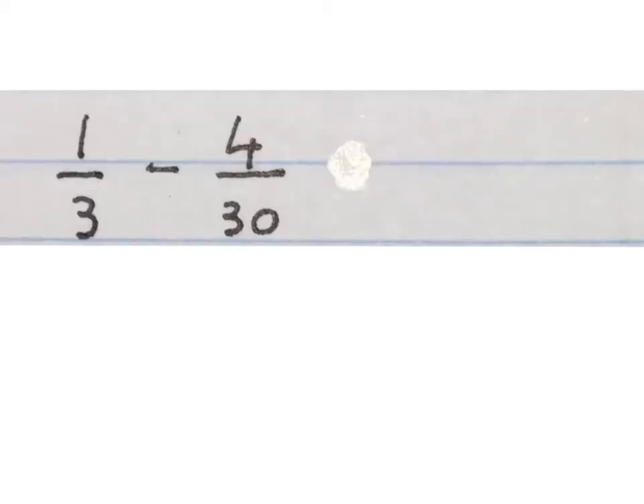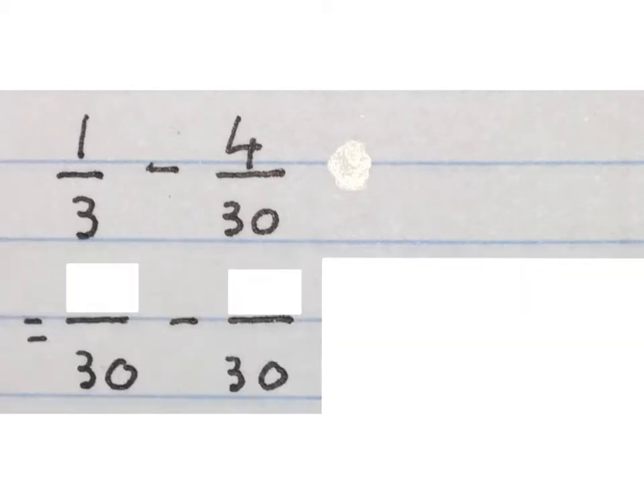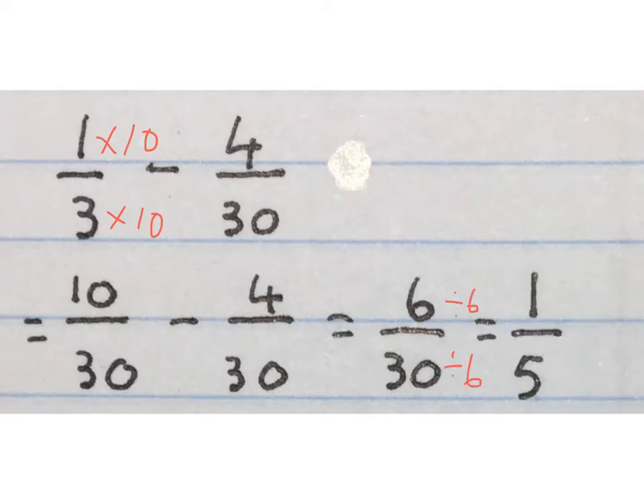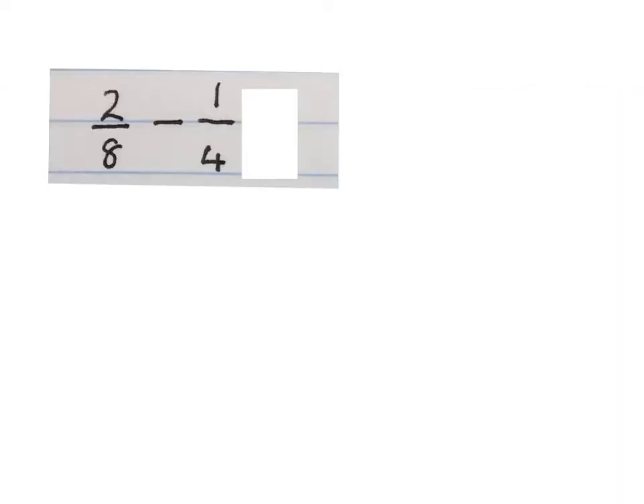One third minus four over thirty. First we make the denominators the same — we make them both thirty. What do you times three by to get to thirty? Three times ten gives me thirty, so one times ten gives me ten. So one third is ten over thirty. Minus four over thirty — write the bottom down once and minus the numerators: ten minus four is six. Now we see if we can simplify: six divided by six is one, and thirty divided by six is five. So six over thirty is one over five.